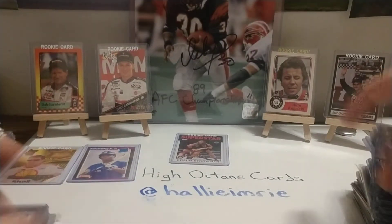G60 — so it's a gold parallel version. You see it down here, the foil and lettering is a little gold versus silver.